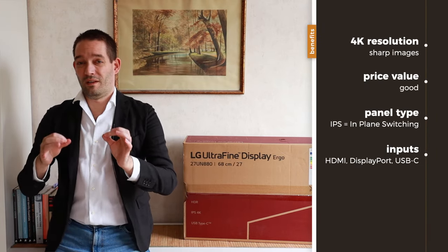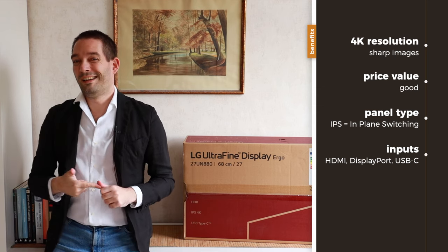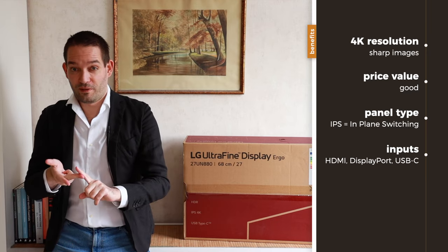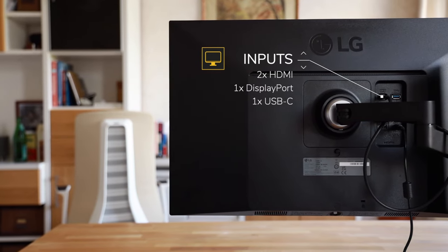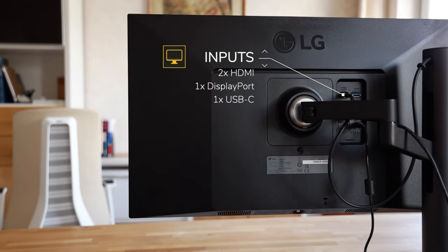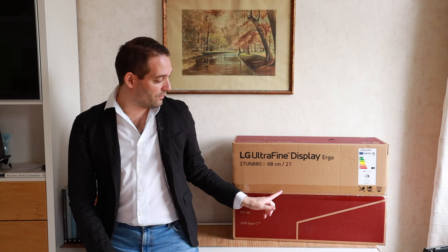This monitor checks a lot of boxes. First, it has a 4K resolution and it is relatively affordable. It has USB-C, which is quite useful because you can use this monitor as a docking station for various notebooks. Just plug in the cable and you get the display signal transmitted as well as the charging function.